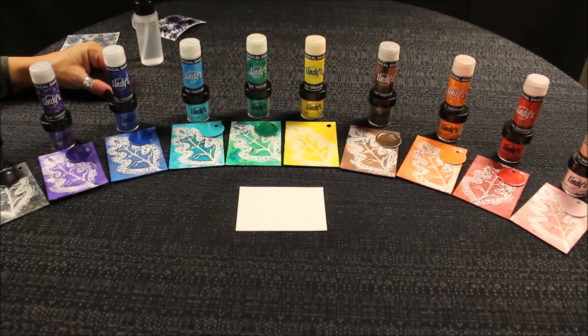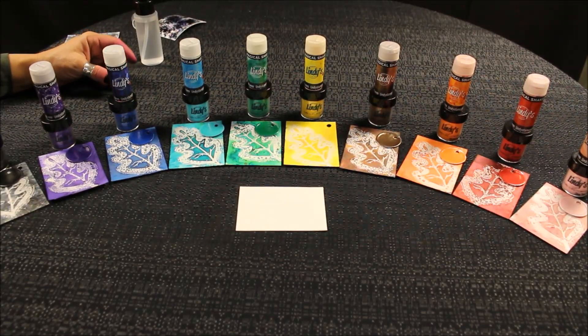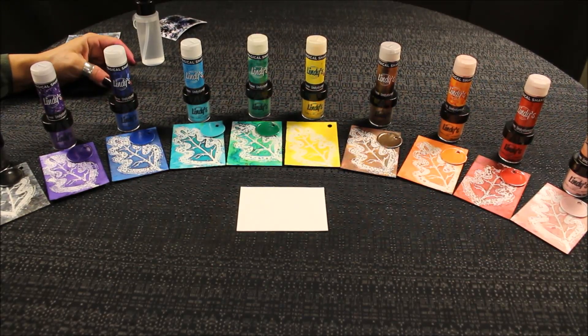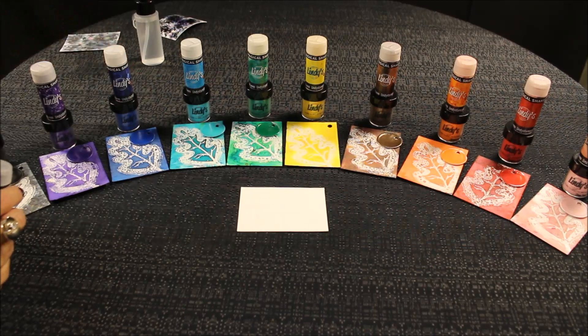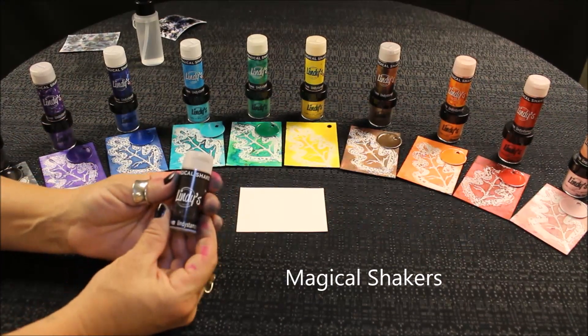You may have heard of our Magicals. Lindy's has been making Magicals for quite a few years. We've got 20 different sets — we sell them in five-color sets — and this year we've come out with something brand new: you can buy them individually. We have a whole rainbow of colors and we've put them in these fabulous little shakers.